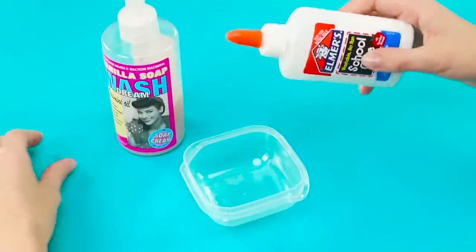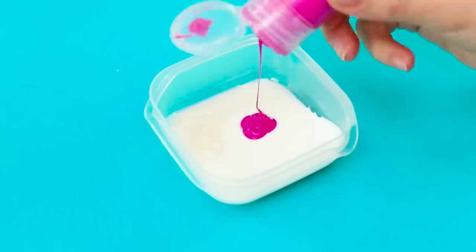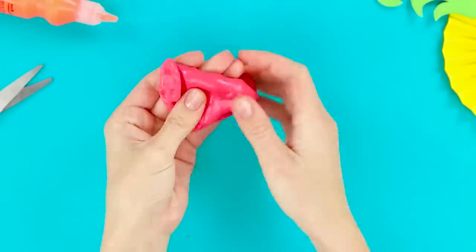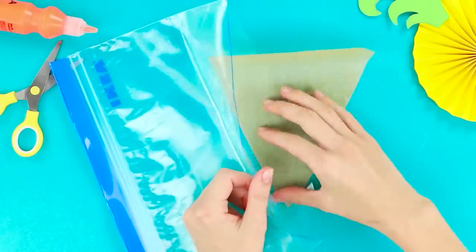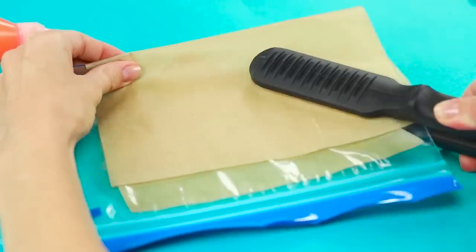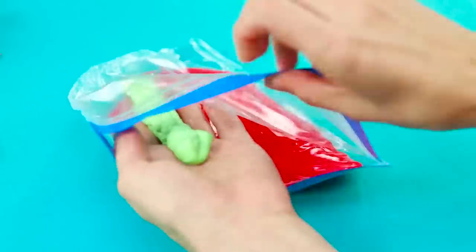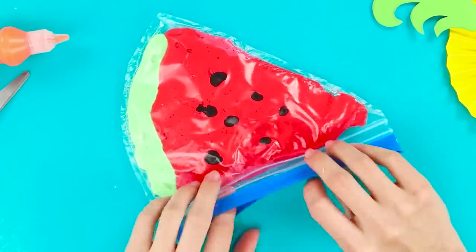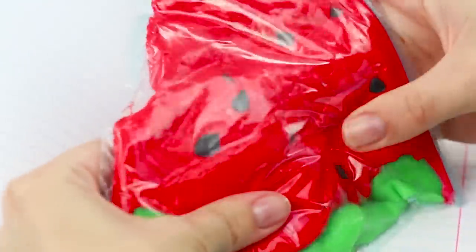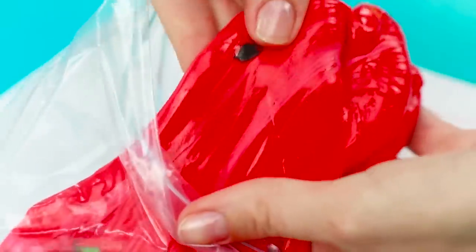You need Elmer's glue and liquid soap. Put some glue in the container. Add soap from a dispenser and a few drops of paint to add color. Stir until you get a smooth, thick mass. Now you've got an elastic slime. Make red and green slimes. Put a paper triangle in a cut-off ziplock bag. Seal the bottom of the package using an iron and baking paper. Cut it. Put the red slime inside, and instead of a watermelon peel, put in the green slime. Add seeds. Fasten the bag and cut off the excess. This watermelon has something hypnotic about it — it calms and distracts incredibly.